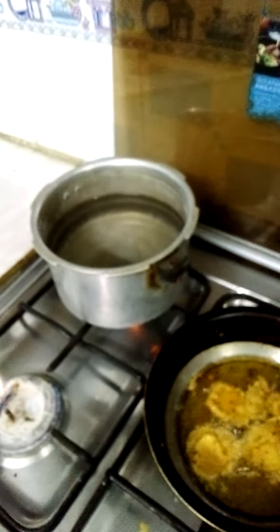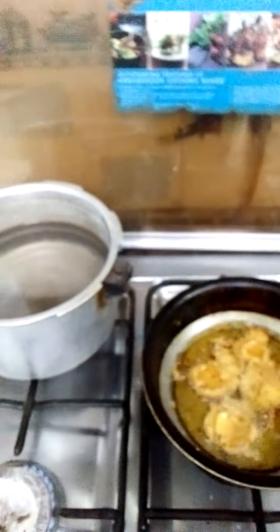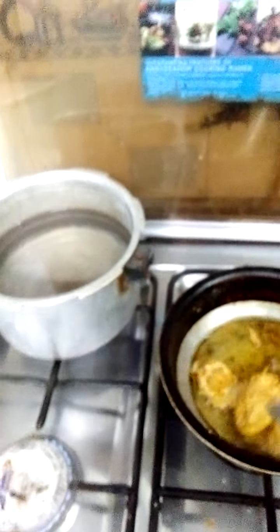Assalamualaikum, this is Navan Anwar. Cooking Pakoda — as you can see, this is the Potato Pakoda. I hope you are watching this video.